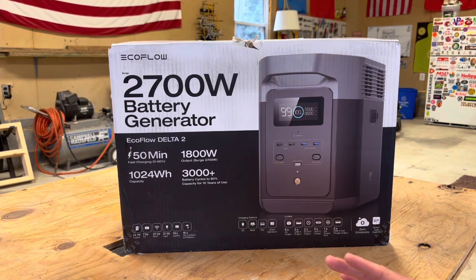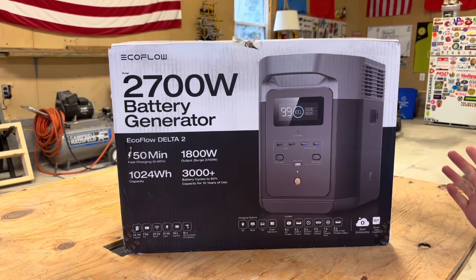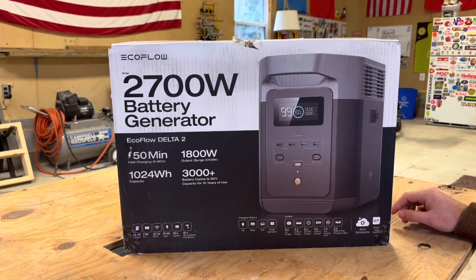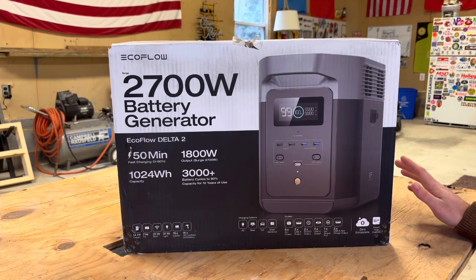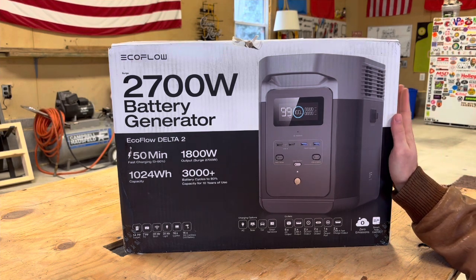Obviously, this is a lot different than a gas generator. You've got zero emissions, obviously. There's no noise. You can control it by an app. No gas, and so it's really, really nice for indoor use. That's why we have it here.